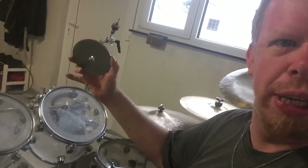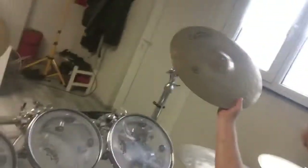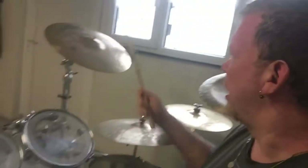Now I put the cymbal aside. I put the plate onto the cymbal holder like that — I hope you can see it — and then I put the cymbal on top of it, right here. Now I'm using my drumstick and I play the cymbal like that.